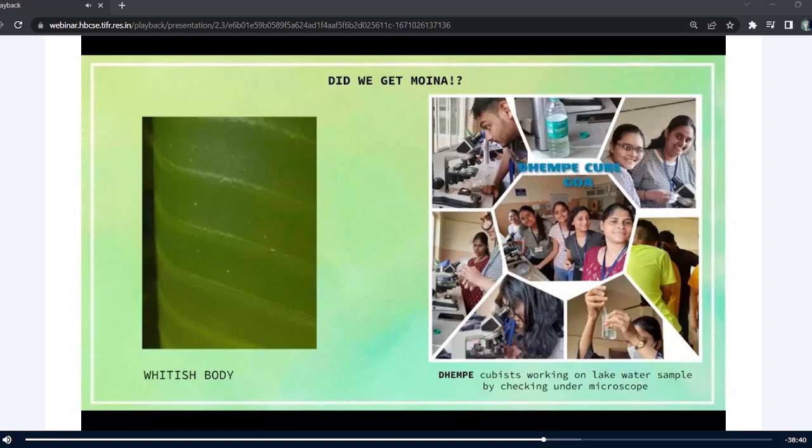Then to check whether these whitish bodies were Moina, I took the bottle to my college lab. Along with our zoology teacher, Ma'am Shasha, and other students, we tried to observe it under the microscope.